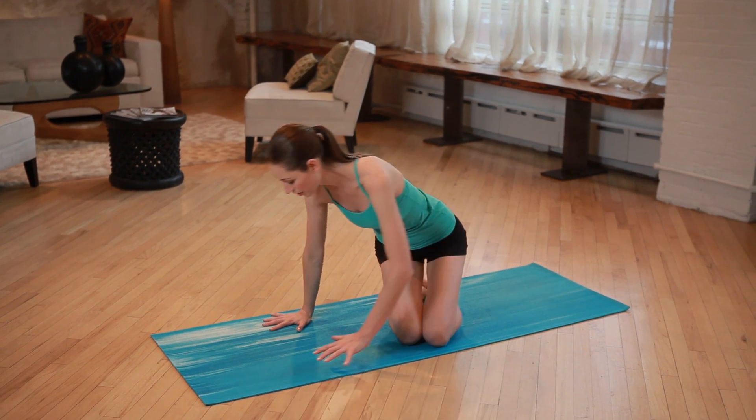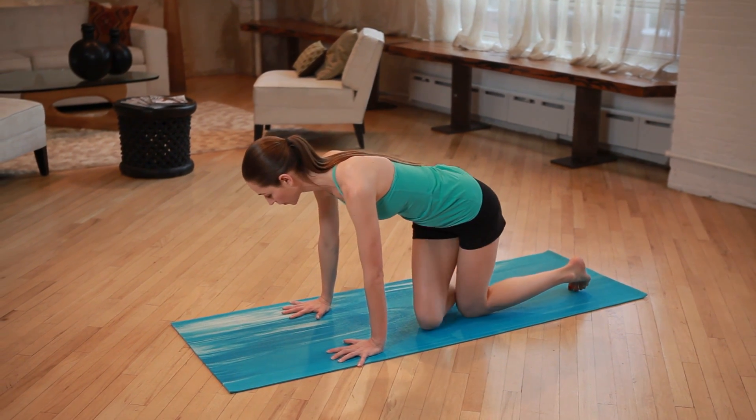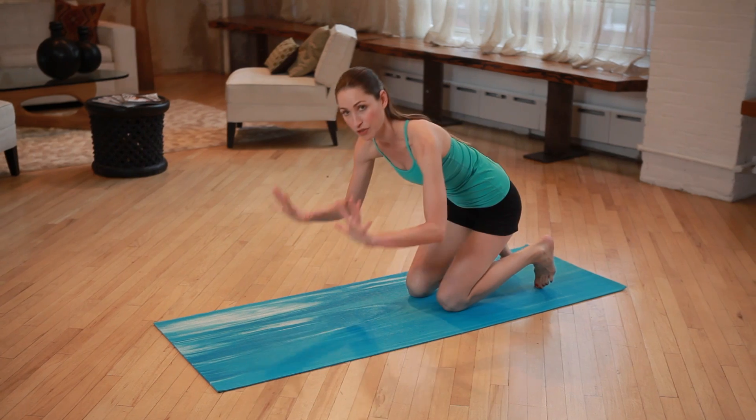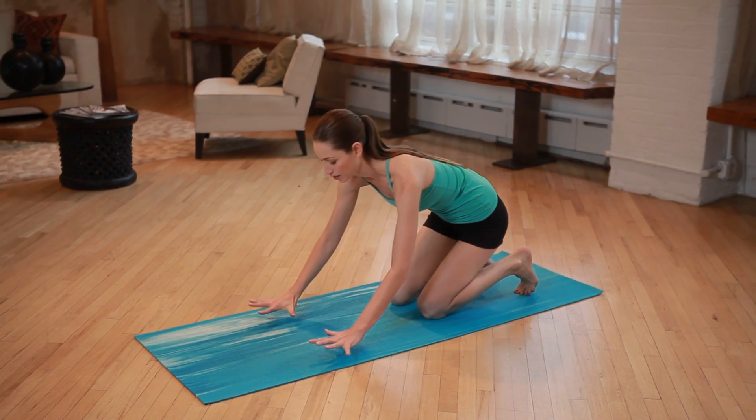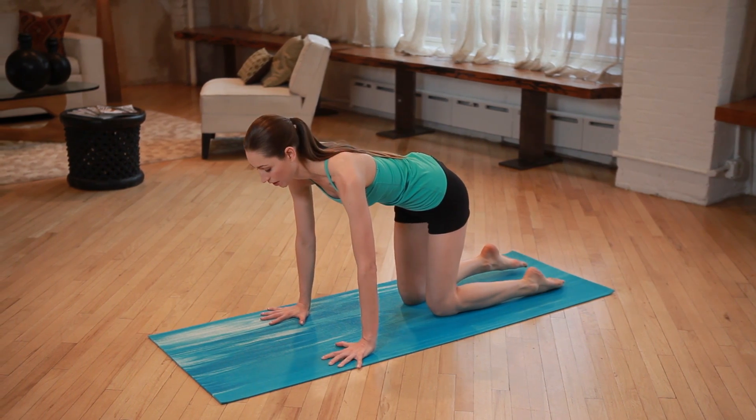So the first thing you can do is real easy — come onto your hands and knees. Whenever you're doing yoga, you always want to make sure your fingers are spread nice and wide, just like you're at the beach digging into some wet sand. That'll prevent a lot of wrist pain when you're practicing.